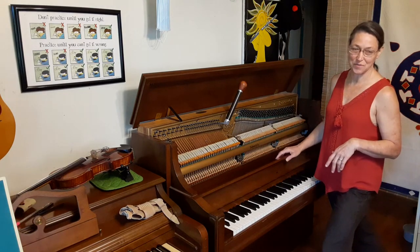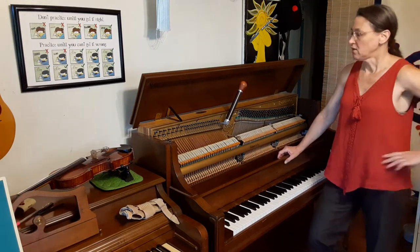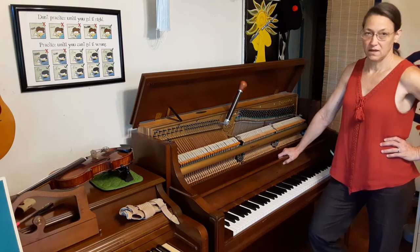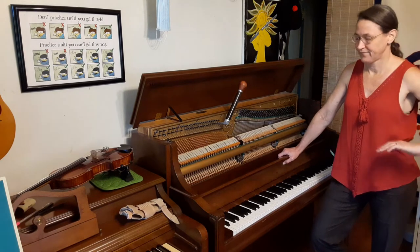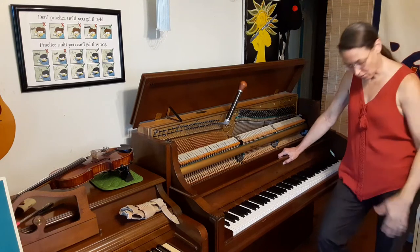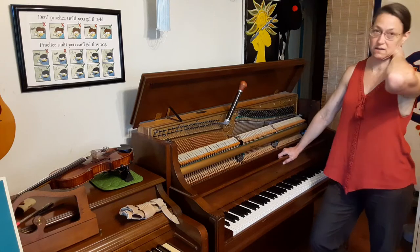We forget to be careful. So the first thing — I'm going to start standing up. The first thing to think about is head weight. Your head is heavy. If you lower your head, this is a lot of weight suddenly on your neck.